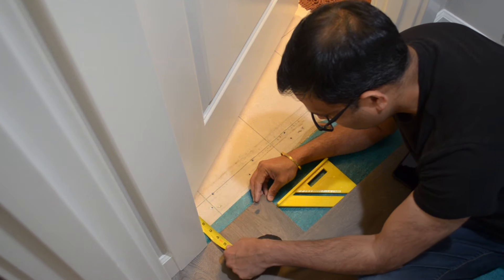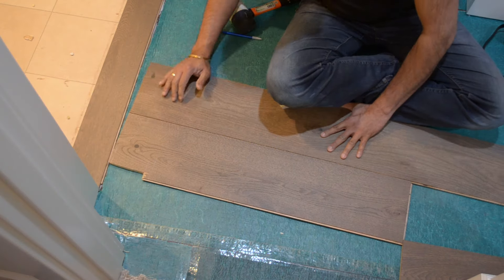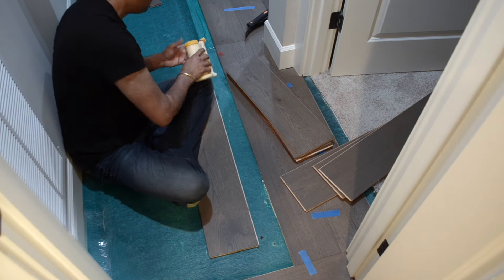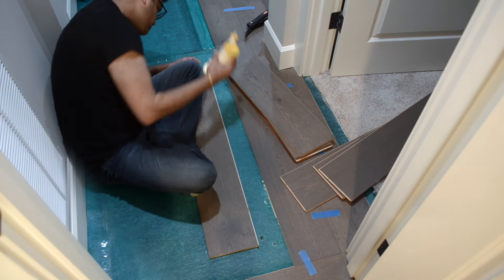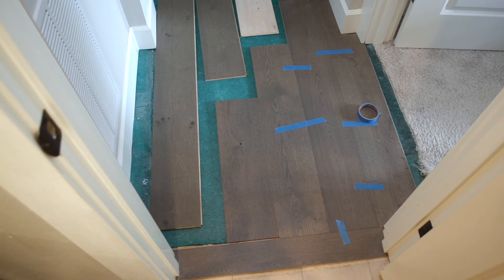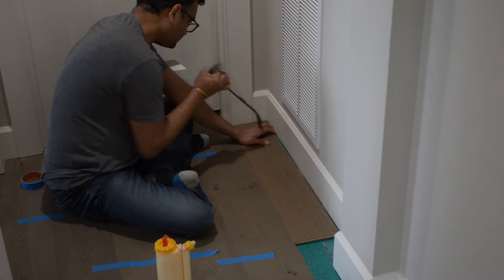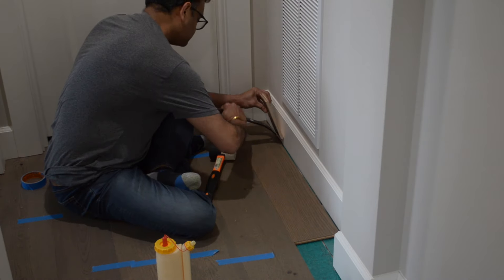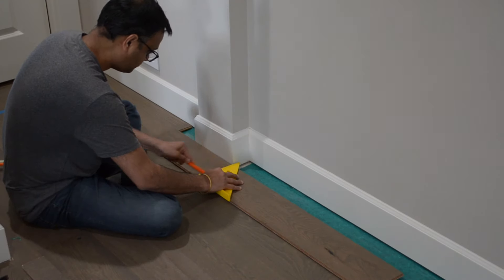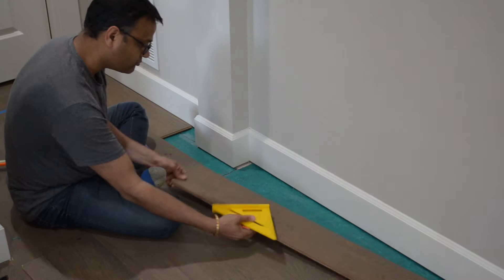By the bathroom, we had to transition the wood to the vinyl, so we ripped down a board to 3 inches wide on the table saw, and then installed it perpendicular to the rest of the flooring. We also had a couple of weird protrusions which we notched out the flooring to accommodate using the jigsaw.